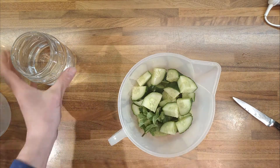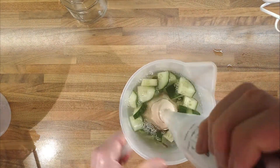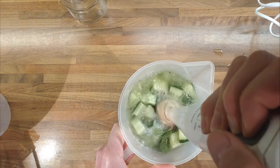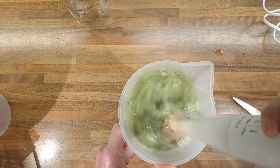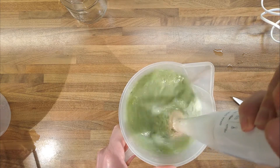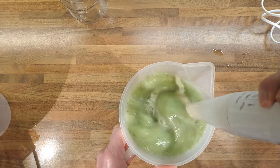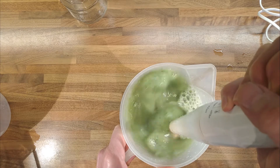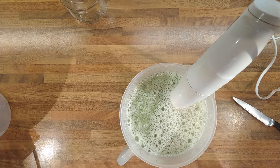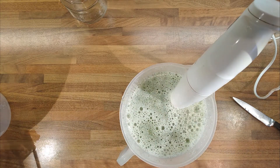About two sprigs of mint, about the same amount of water as there is cucumber. Turn it on — that would be helpful! I'm gonna strain out the pulp, so it'll taste a little bit different once we strain the pulp out, but we can get an idea if it needs any acid in it.